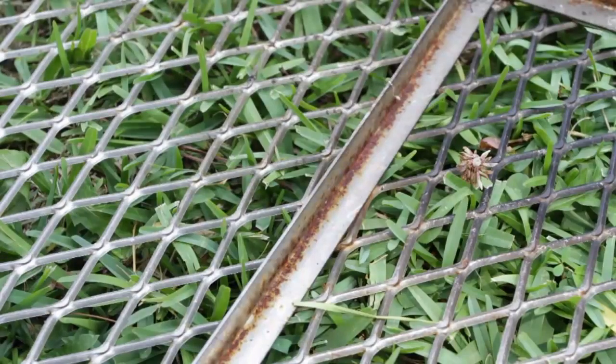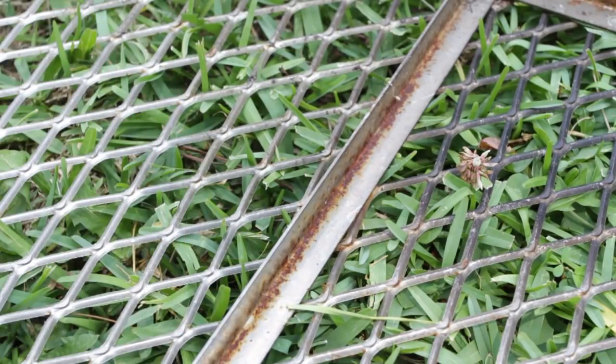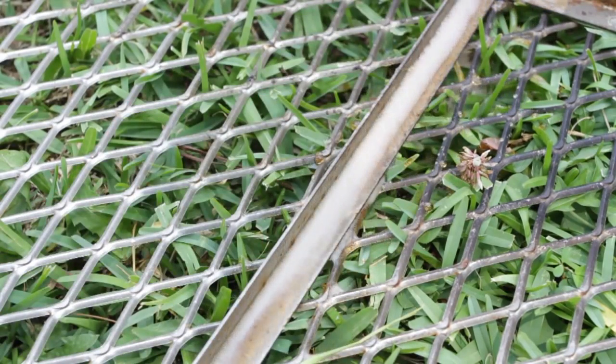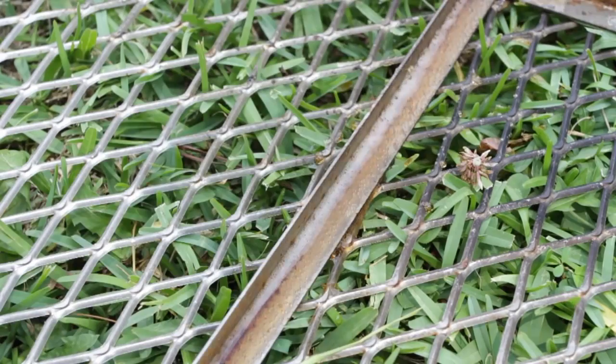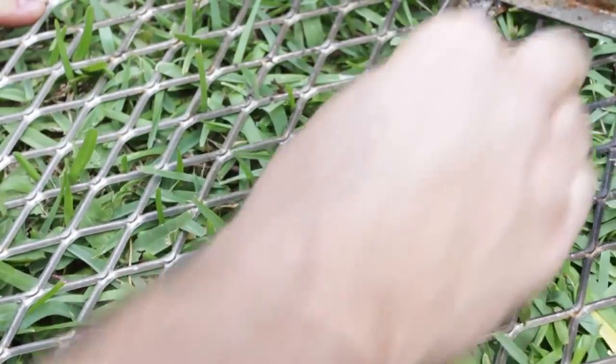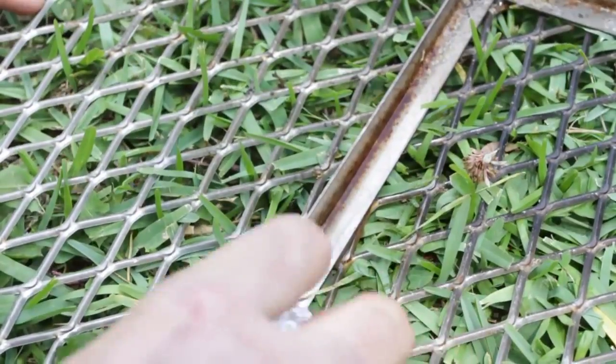Okay, here is another example. This is my chrome grill and it's been sitting outside for like a year so it got a little rusty. I'm going to put Coca-Cola on it first, then I'm going to grab a small aluminum foil piece and just rub on it like that.